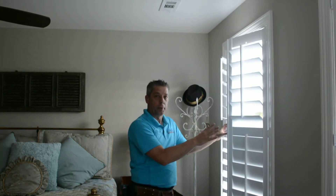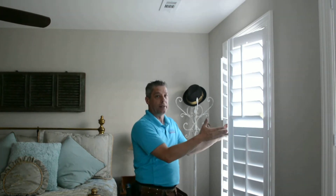What you're looking at right here is a direct mount install from a Norman composite plantation shutter. I'm going to quickly show you what the function of this is and why this is the best kind of install.